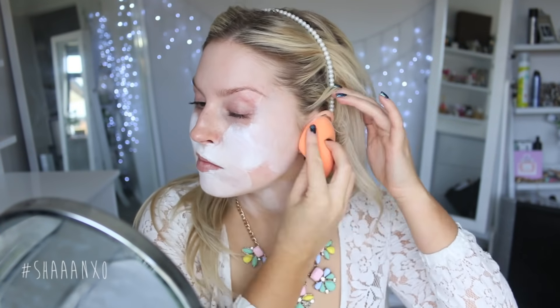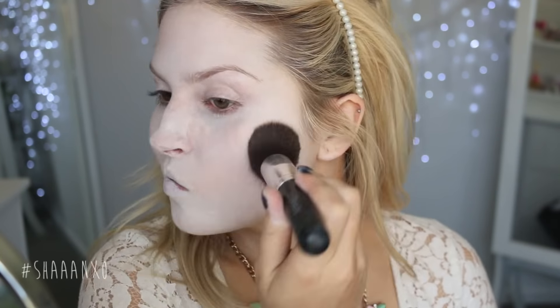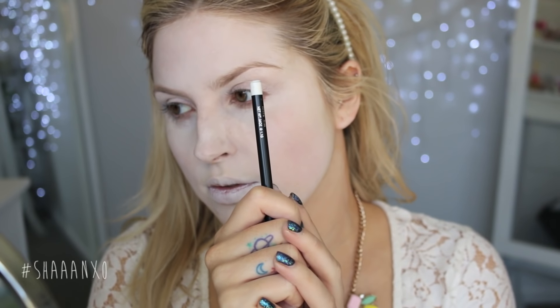This look is not very difficult, it's just very time-consuming and you need to take your time and be careful. That's why I'm speeding up a lot of the tutorial, because otherwise it'd be like an hour long. First off, I'm starting with a white face paint all over my skin as my base.